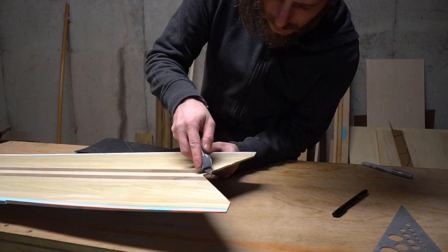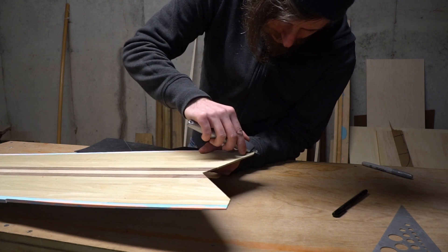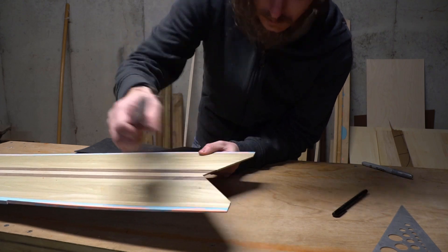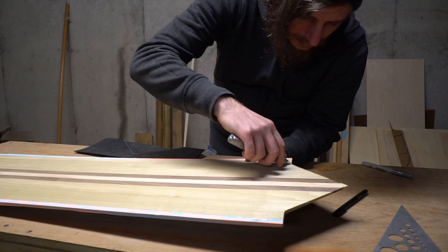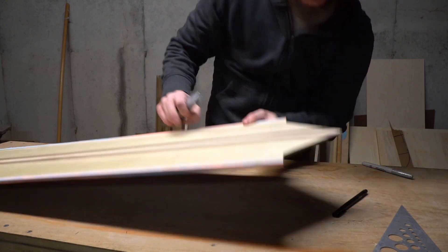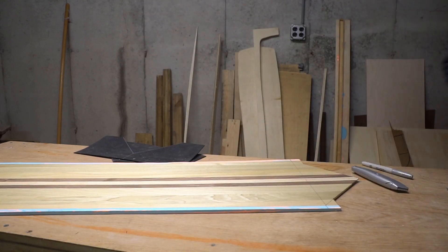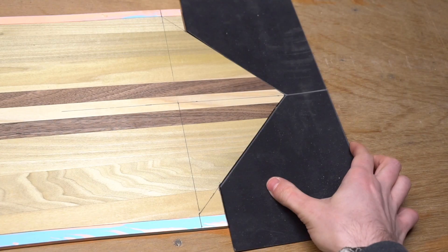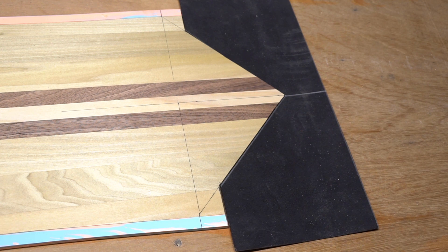I also took a little time to clean up my saw lines with a knife. Now my nose and tail materials seat nice and snugly into the core. We're looking good.